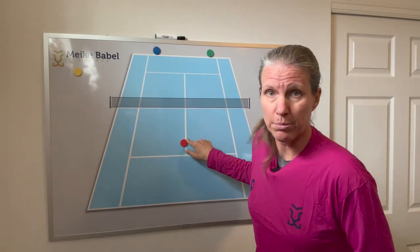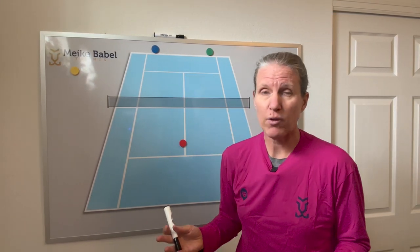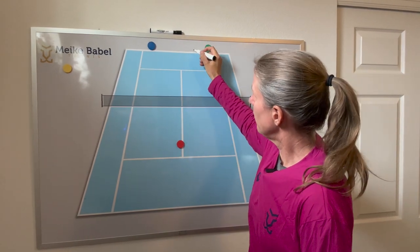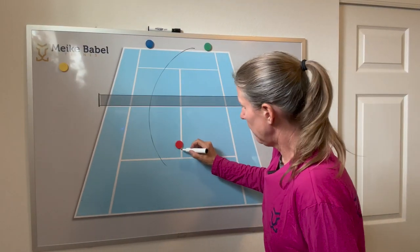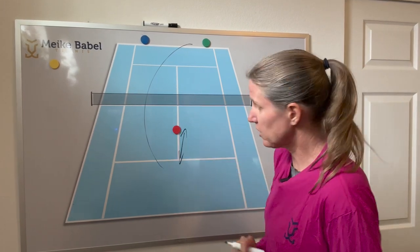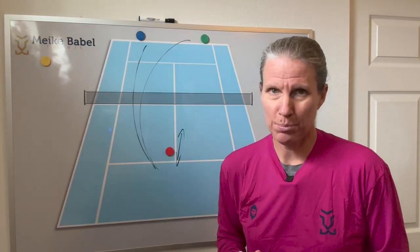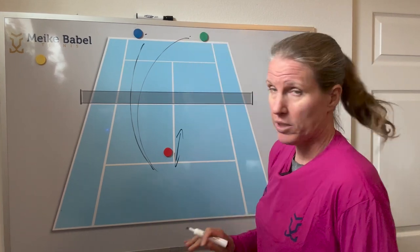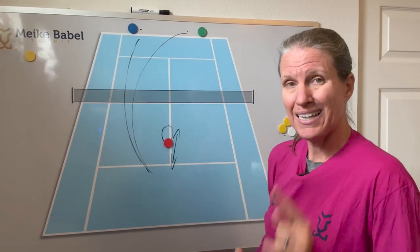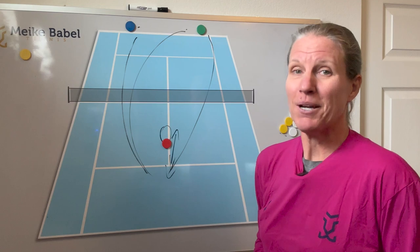Next up: two back, one up. Either alternate your volleys between blue and green, or anything random goes. You can make it more fun if these two players throw in lobs to have the red player move up and back more. You can do that freely whenever they think you're over-closing, or do the up-down, which means these two players, regardless of where the ball is coming, have to alternate between a lower ball — ideally to the feet of the net player — and then the next ball has to be a lob. If you're that player, it's a tough drill.